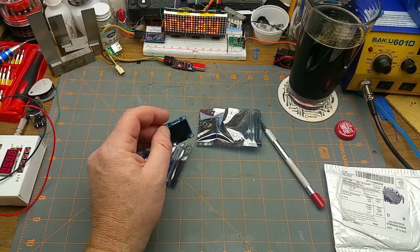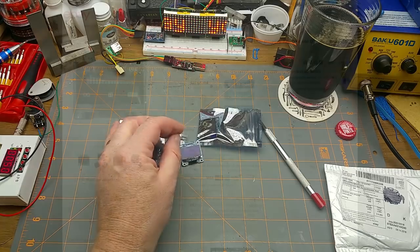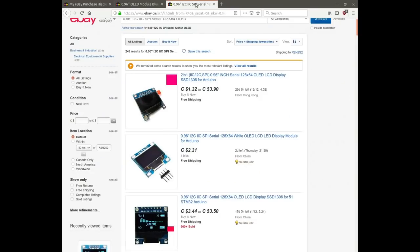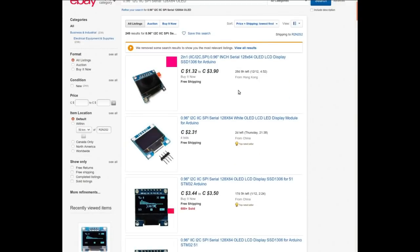Are they LCDs or OLEDs? 0.96 inches OLED module, blue color, 128 by 64 LCD display, I2C module, DIY for Arduino. I got it from Beauty-Jewelry86, and they are still selling them. I got them at auction — one was $3.02, one was $3.12. This seller is currently selling it for $4.80 Canadian, but if you do a search you can find it for a little bit less.